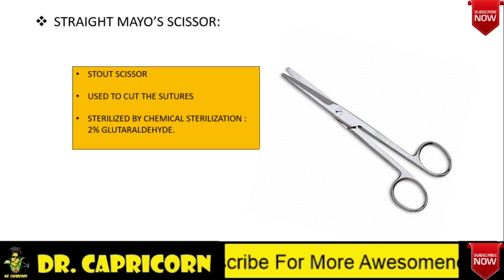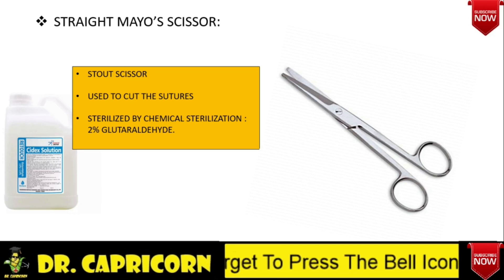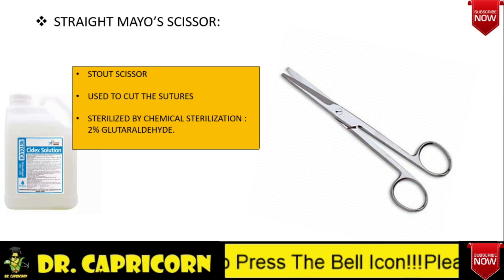A very important question, almost always asked in exams: what is the method of sterilization of the scissor? It is sterilized by chemical method using 2% glutaraldehyde solution, commercially available as Cidex. Remember, it is not sterilized by autoclaving because that may reduce the sharpness of the instrument.